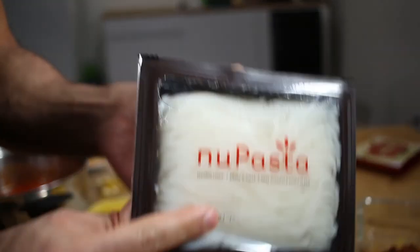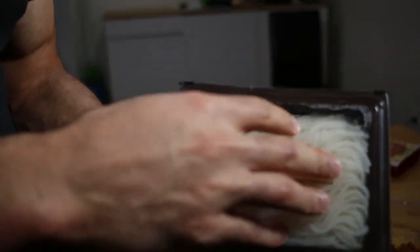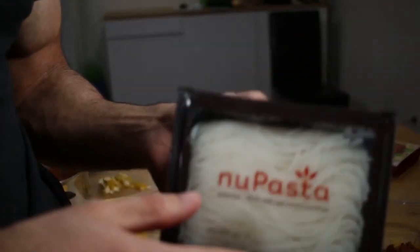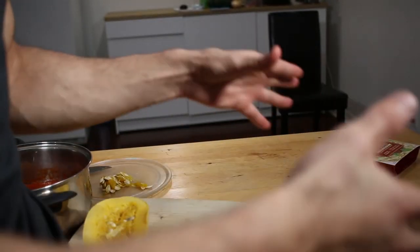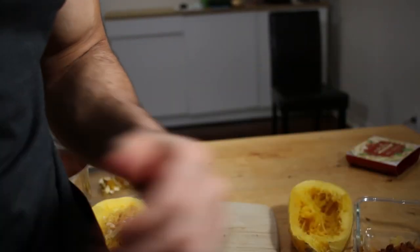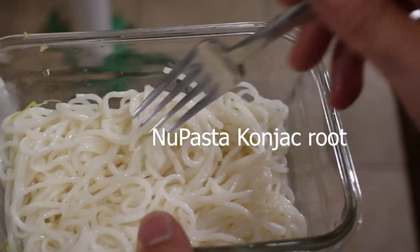Before I forget — this is the NU pasta, made with konjac root. All you need to do is drain it, rinse it, and heat it up. It's that easy. It actually smells pretty bad when you open the package, but once you wash it, drain it, and heat it up, it doesn't have much of a taste at all. It tastes kind of like a really mild bean. So this is a very mild bean taste and the squash is a very mild pumpkin taste. Pick whatever you want — and obviously you can throw in real pasta and mix it up. You don't have to eat just this. Enjoy the konjac root.